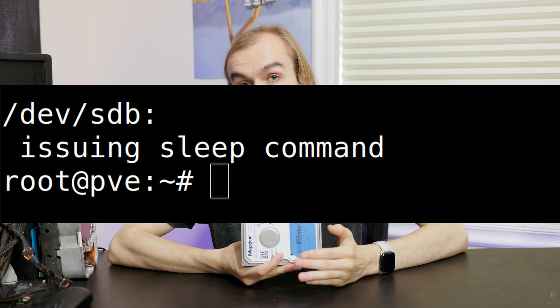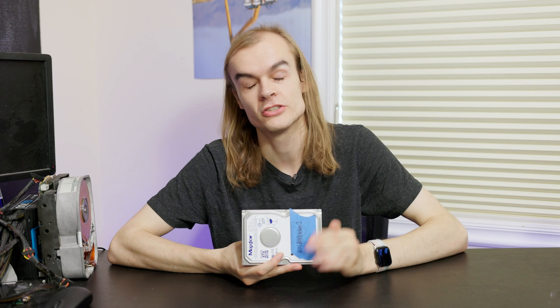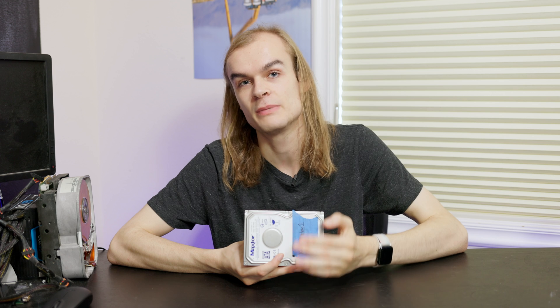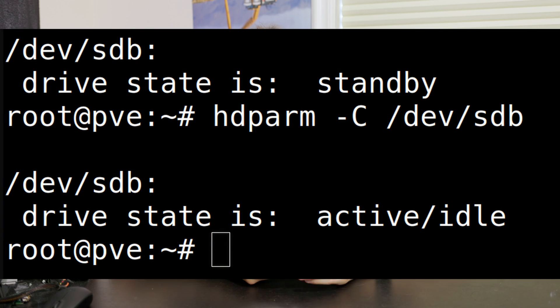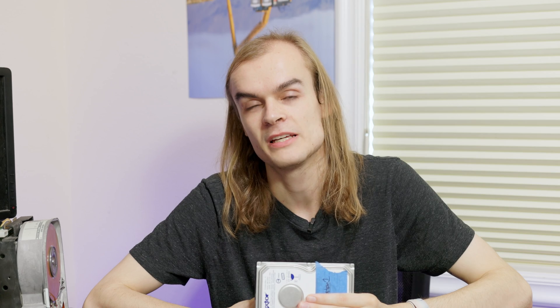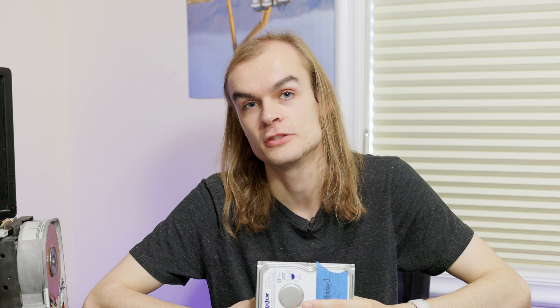You can also use hdparm -Y to do an immediate spindown — it'll issue a command and the drive will start spinning down, though if you access the drive it'll immediately spin back up. This is useful for testing to figure out how long it would be until it had to spin up again. The hdparm -C command tells you if the drive is active or in spun-down mode, which is a nice way to monitor whether your drive is actually spinning down correctly.